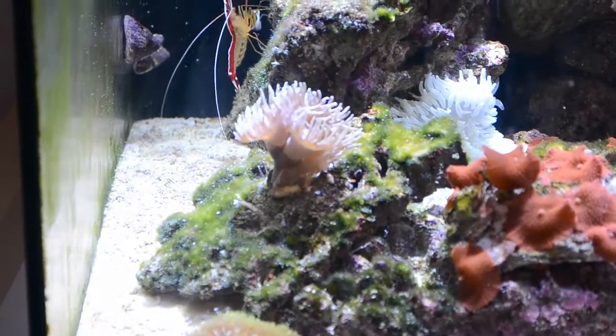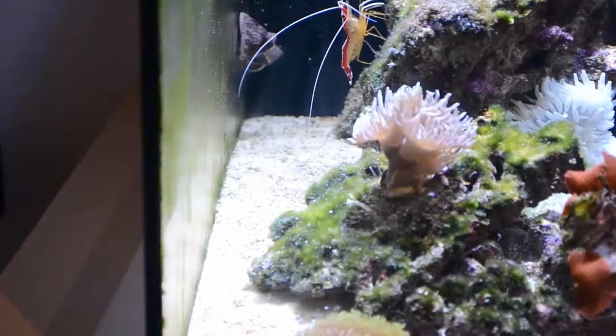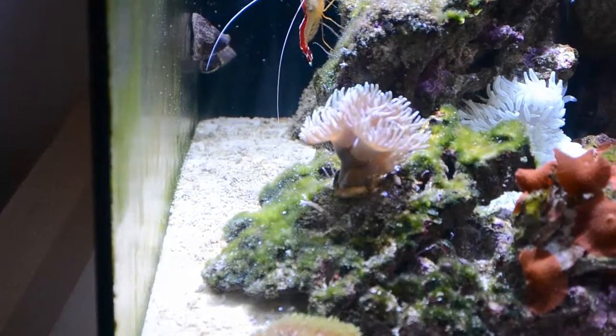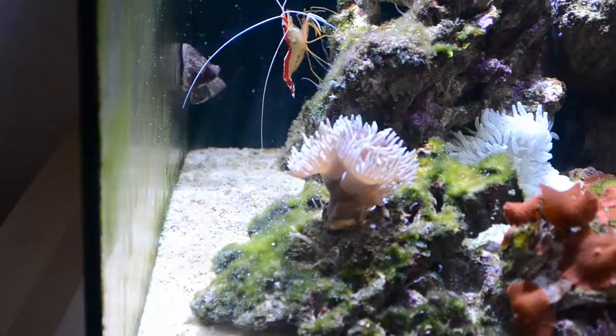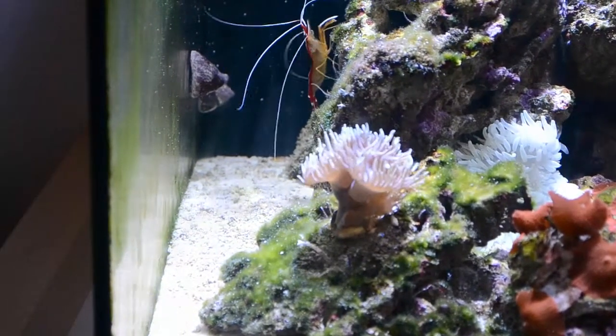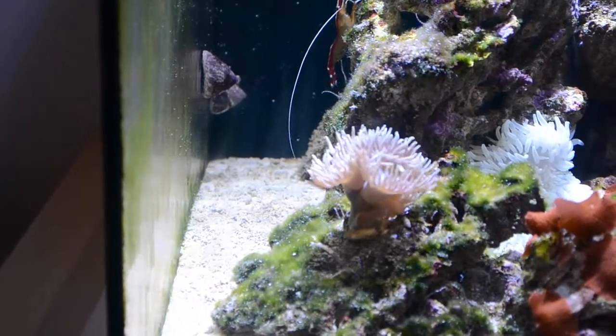It's so funny — they grow like crazy. I feed my Duncan corals once every week with some mysis shrimp, and it really eats it and loves it. Some people say you don't even need to feed it, but I do, because I want this coral to grow big and beautiful and have lots of coloration. So think about that.